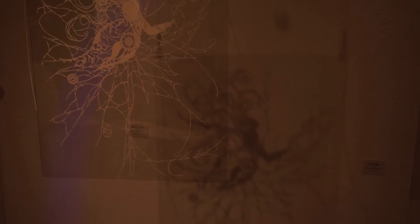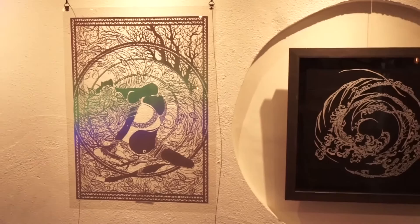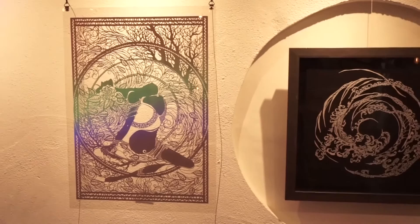I put it on the back of the light. I think it's a light, but not just a light — it's a light in the dark.